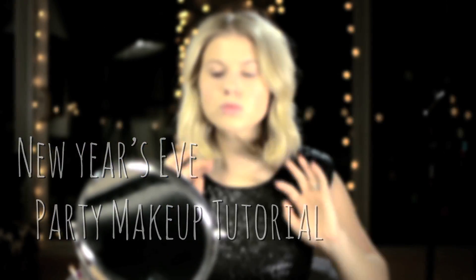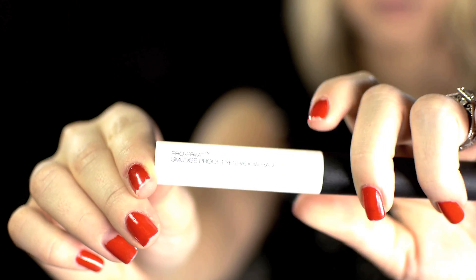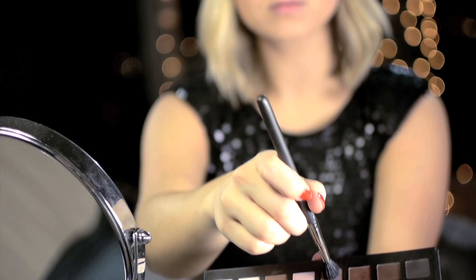I'm back just in time for this New Year's Eve party makeup tutorial. We're gonna start by priming our eyelids just to make sure that our eyeshadow stays put all night long. This is the NARS Pro Smudge Primer.